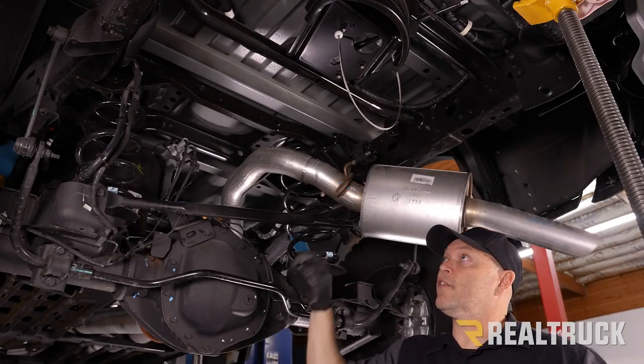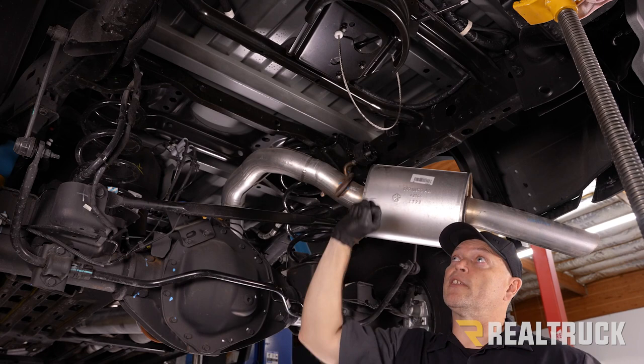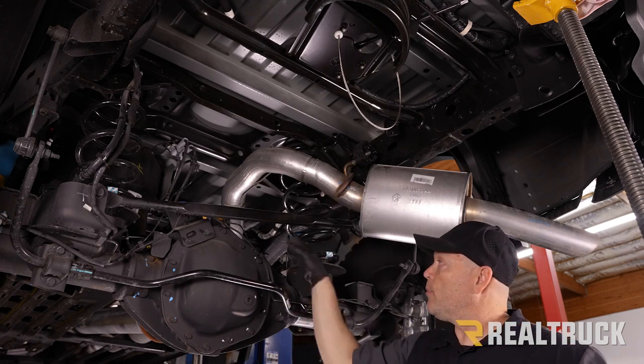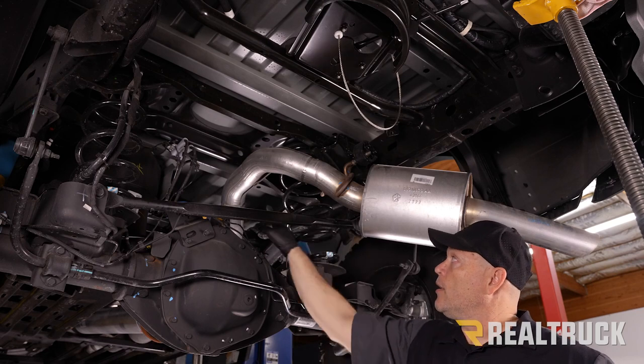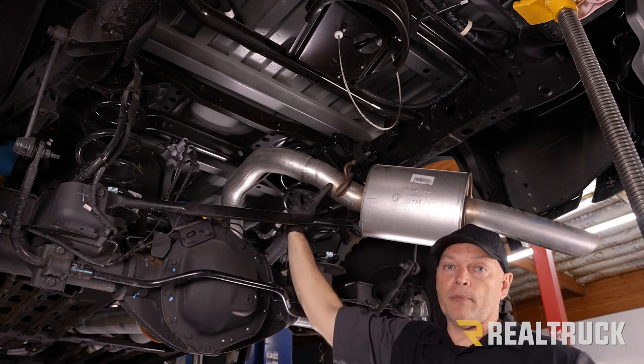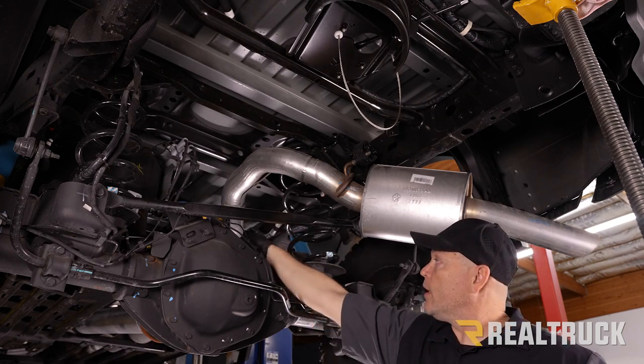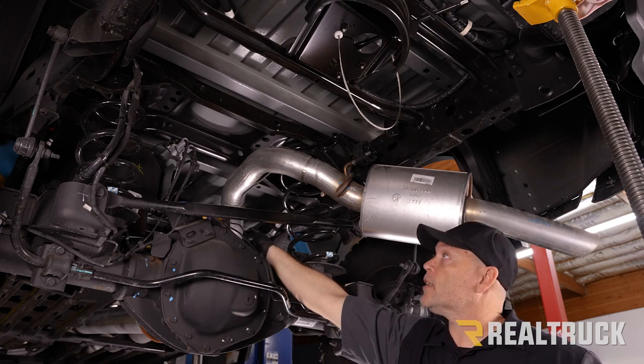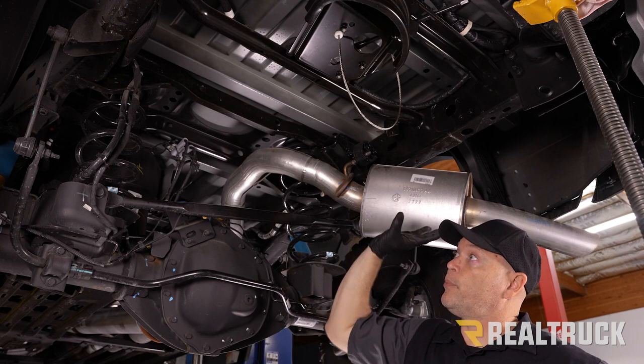We're going to make some more space here to work, so we remove the spare tire, the heat shield, and next we're going to remove this exhaust from the muffler to the tailpipe. There's one rubber isolator that we're going to pull off the studs, and then there's one band clamp with a 15 millimeter deep well socket that we'll remove, and then all of this will be out of our way.